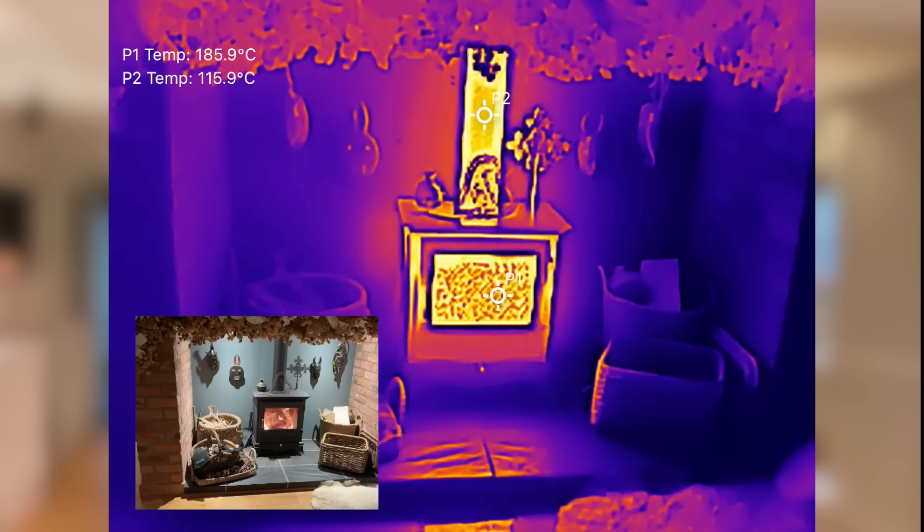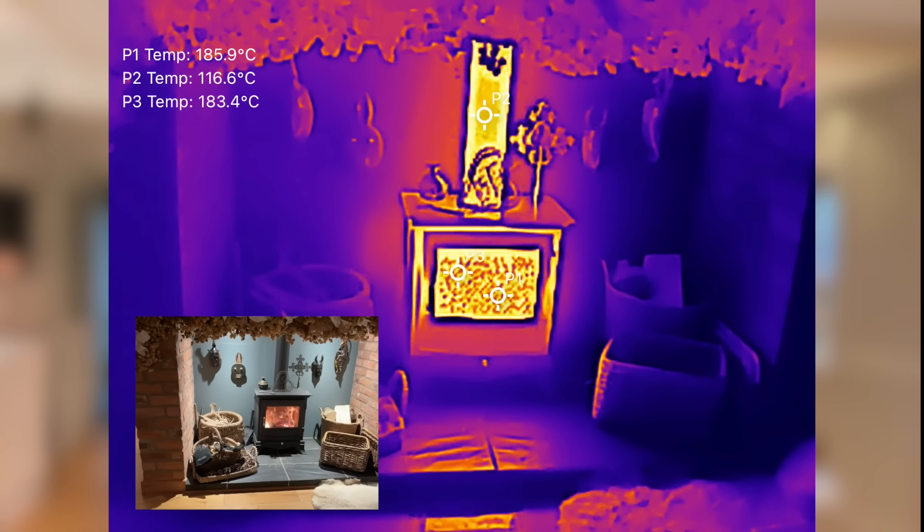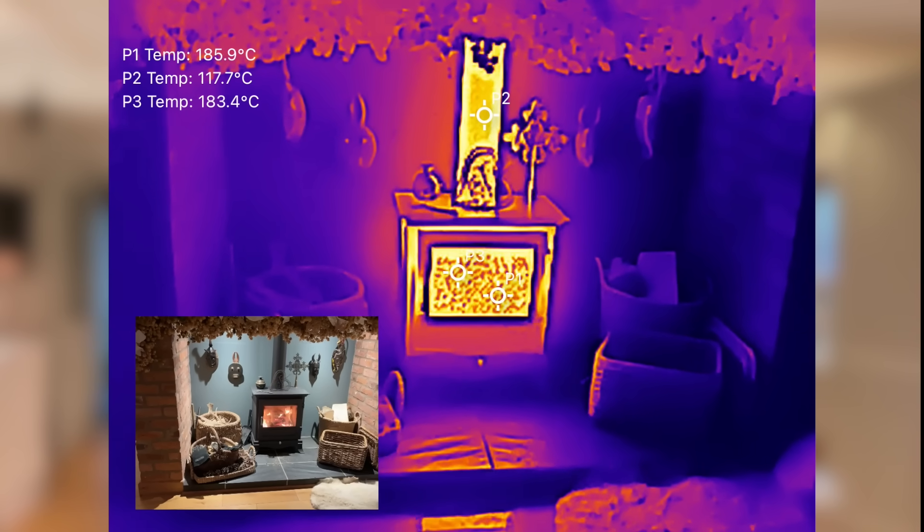Now let's talk about temperature range. The P2 Pro can measure up to 600 degrees centigrade, which is way beyond what the FLIR One could do. For most homeowners you're probably not hitting those extremes, but if you're checking things like stoves, boilers or other high temperature appliances, that extra range gives you a lot more flexibility.